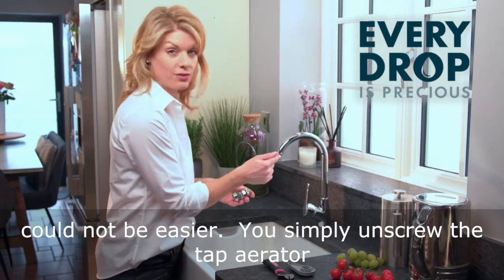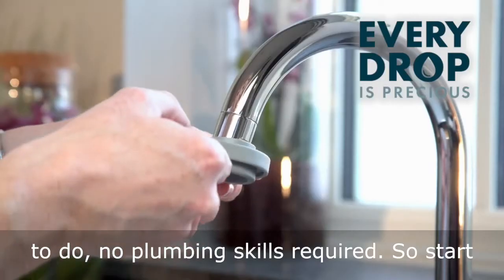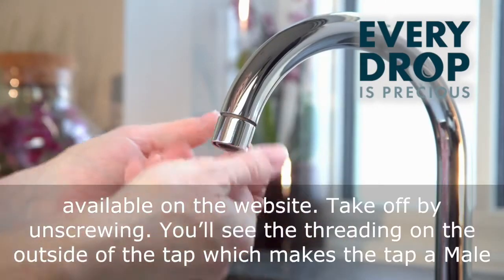You simply unscrew the tap aerator that's already on the end of the tap. It's really easy to do, no plumbing skills required. Start by loosening the tap end with a tap aerator key, available to purchase on the website.